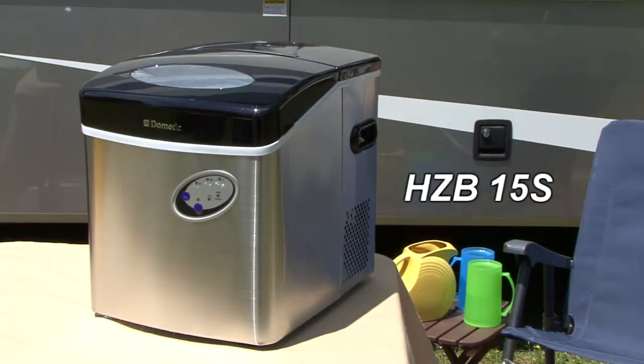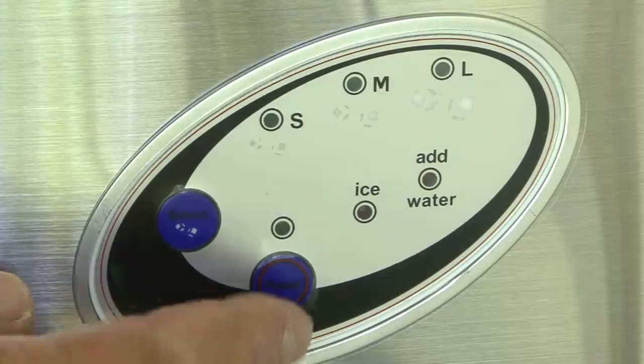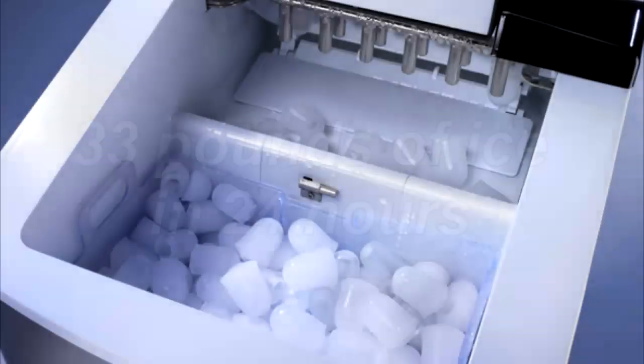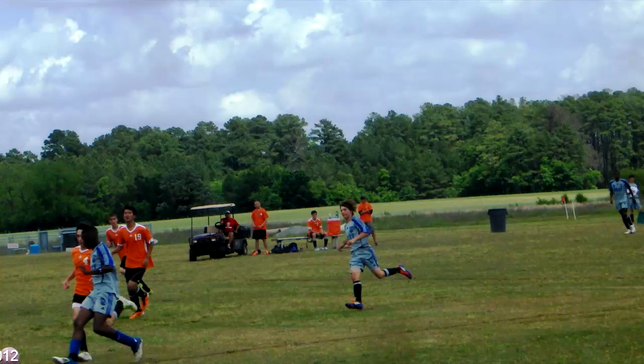This HZB15S model ice maker can make ice in less than 15 minutes. That means if you turn it on when you get to the campground, you'll have an ice cold drink waiting for you by the time you get everything set up. This model can produce 33 pounds of ice every 24 hours — that's enough ice for the entire baseball or soccer team throughout a weekend tournament.